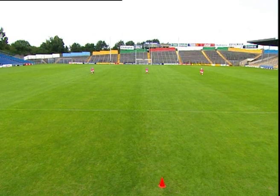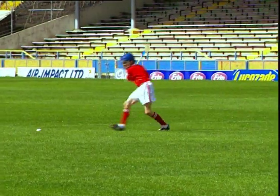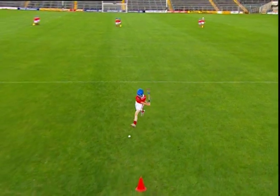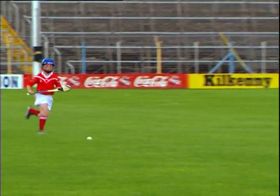The first player begins by striking the slither ahead of the central player. The central player, without stopping the ball, must strike it on ahead of the third player, who strikes it back ahead of the central player again. The three players continue to move forward in this fashion until they reach the 40 metre line.